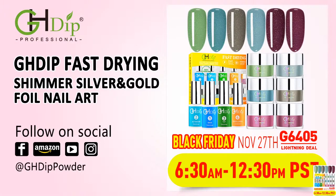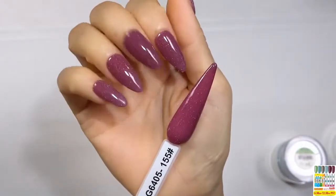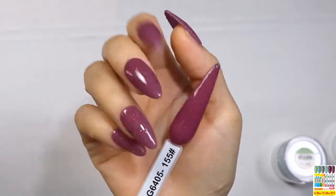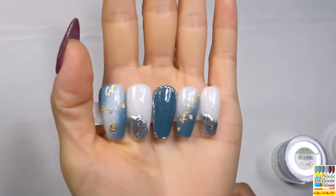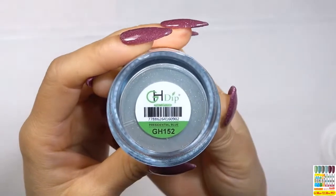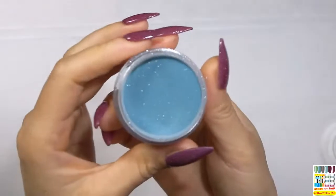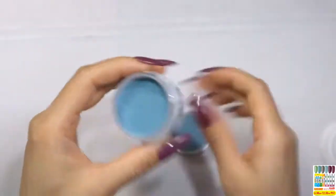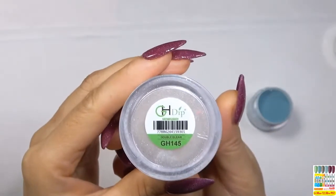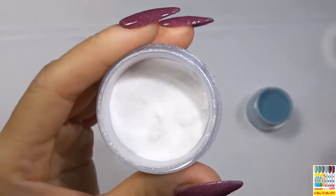These are the 6 colors in the G6405 fast drying powder kit, applied on nail tips. As you can see, the colors look very beautiful — the shimmer is bright green. This one is color 155 applied on the nail, and it looks very beautiful. This one is the nail art design we are going to show you today: shimmer powder with gold foil and silver foil. For the nail art designs, we will pick up color 152 from the G6405 fast drying powder kit — this is a shimmer color powder. We will also pick up color 145 from G6604, which is a white shimmer color powder.